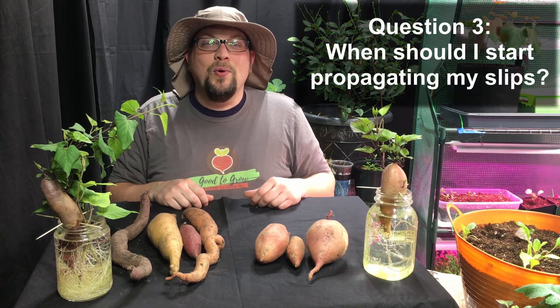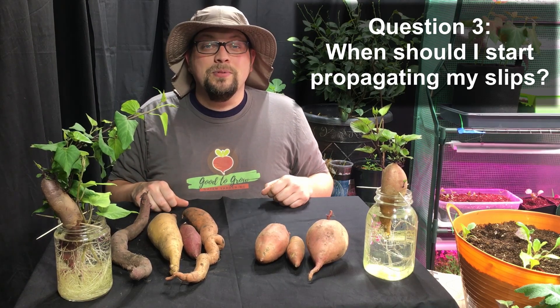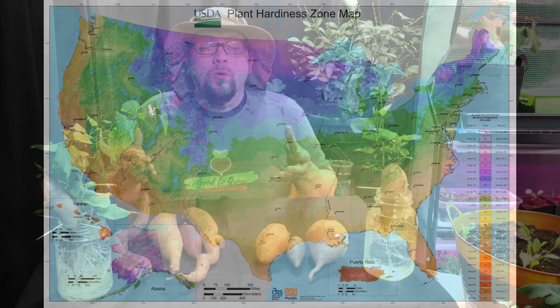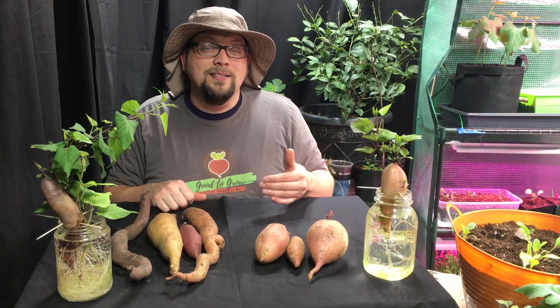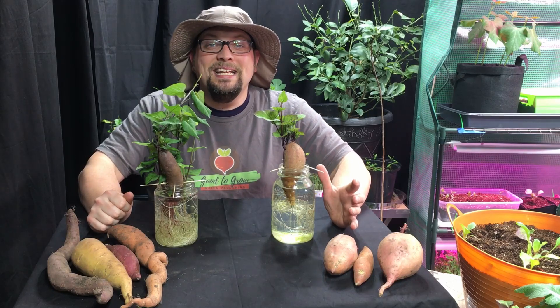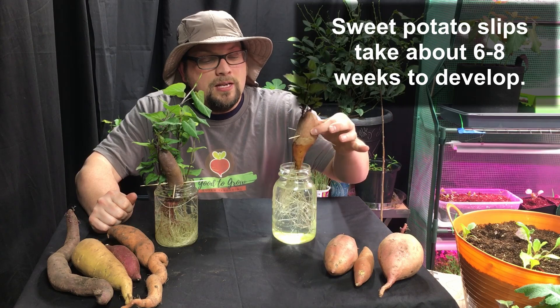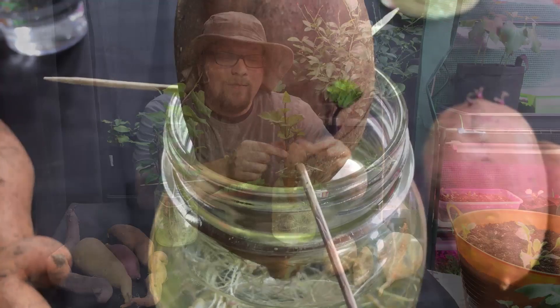Question number three: when should I start propagating sweet potato slips? The answer depends in part on the growing zone where you live. If you live in a warmer zone, the timeline might be different from ours. We're here in Zone 5, Wisconsin, and we know our cold weather is going to last for another couple of months. But sweet potato slips tend to take about six to eight weeks to grow to maturity. This sweet potato has been in water and started developing slips for about two and a half weeks, and you can see how well they're developing.